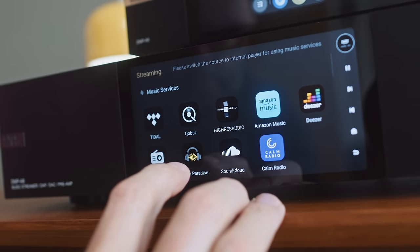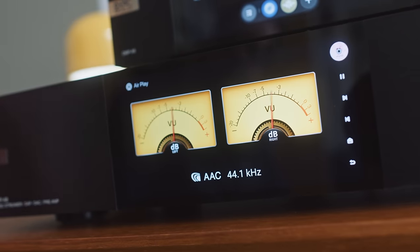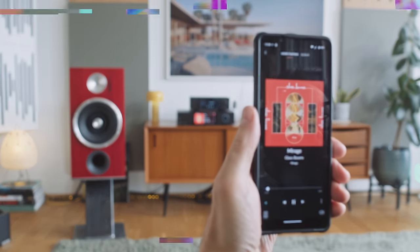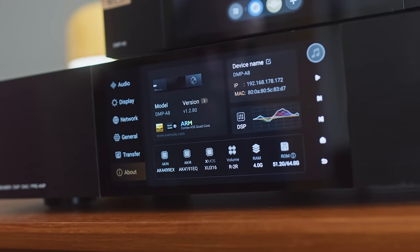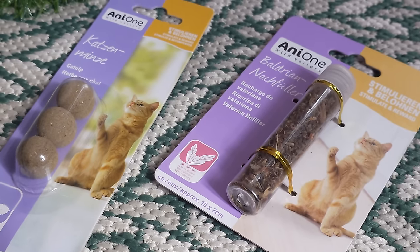The A8 DAC circuit is built around AKM DAC chips instead of the ESS used in the A6. And it inherits the femto clocking of the A6 Master Edition — which, please note, I do not have. Femto clocks, as found in the A6 Master Edition and now in the A8, are what I call audiophile catnip — it sends audiophiles into a bit of a spin.